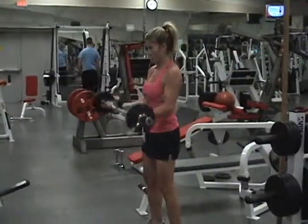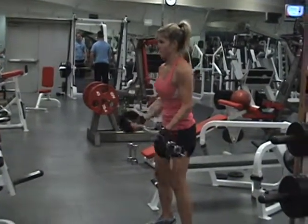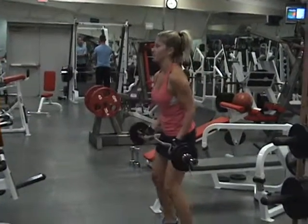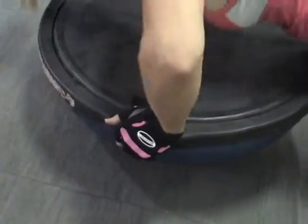Two-motion barbell curl. Notice she's coming up half, down, and then full. Again, the goal is to keep those elbows in front of her. Mini, down, full.